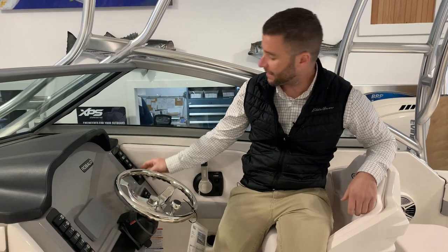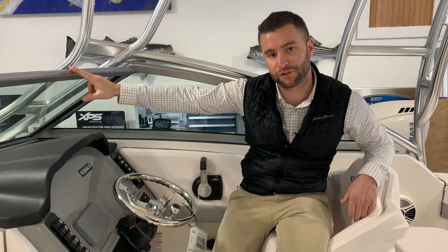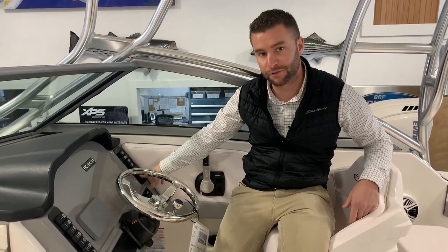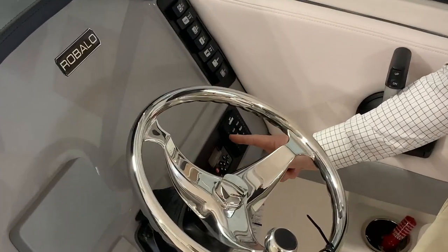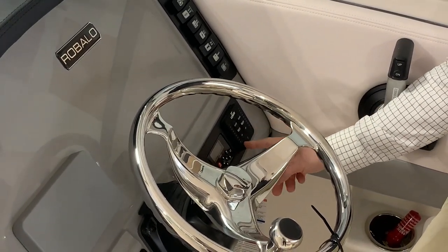Windlass — as you hit that button it will haul the anchor up or release it down. You'll also have a set of controls up on the bow, and there's a blank accessory switch here as well. Trim tab indicators are here — as you engage the trim tabs they'll have illuminated slots showing how much level is engaged on those trim tabs.